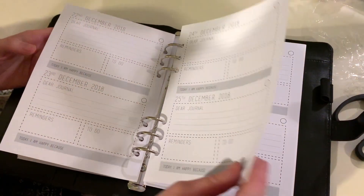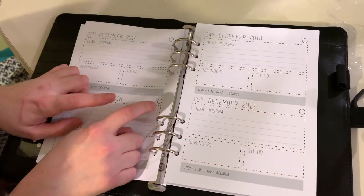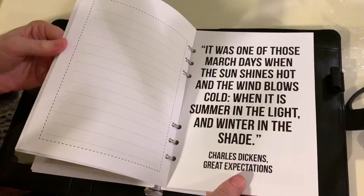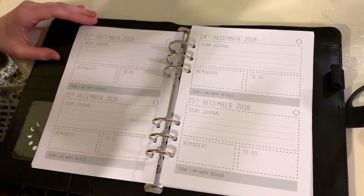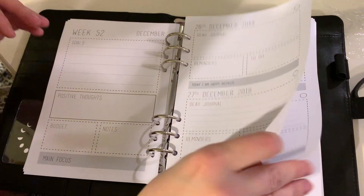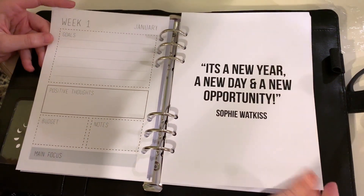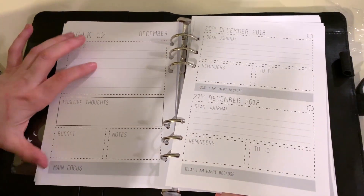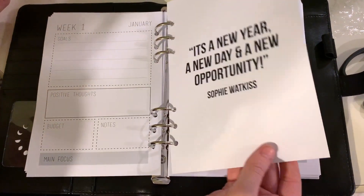One thing I noticed is that the moon phase circles throughout the planner are not filled in — they're just empty circles. So if you want each day to have the correct moon phase, you'd have to go through and do it yourself. I kind of wish those were already done because, as a witch, how useful that can be. Week One — there doesn't appear to be a monthly view; it looks like each week has a week focus and then the daily pages, although I know there are lots of extra inserts on her site.